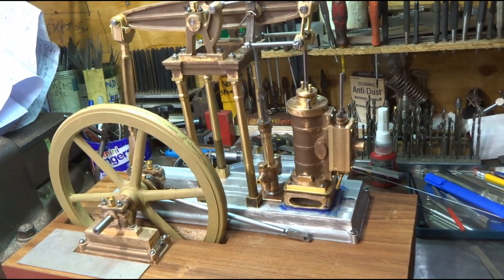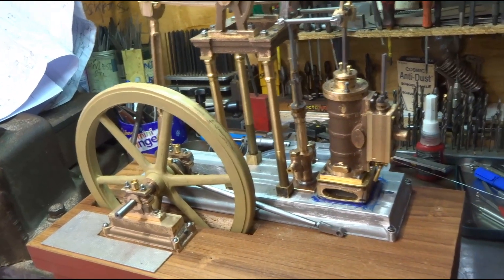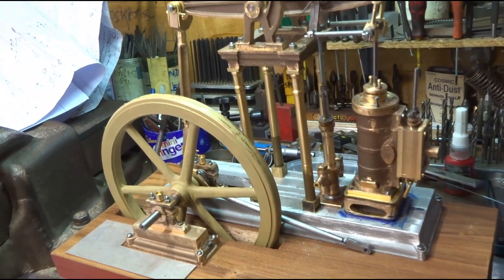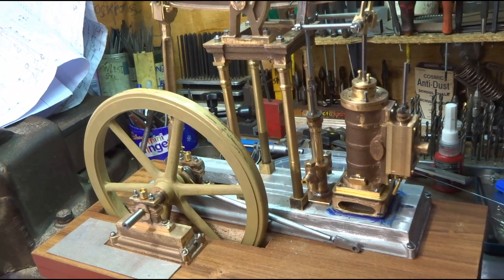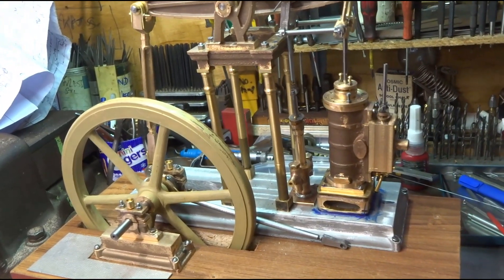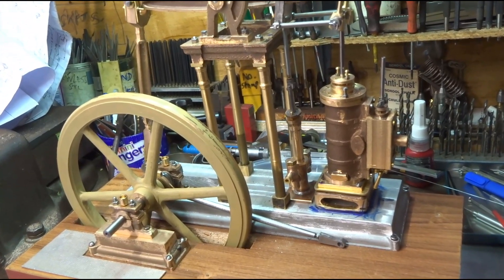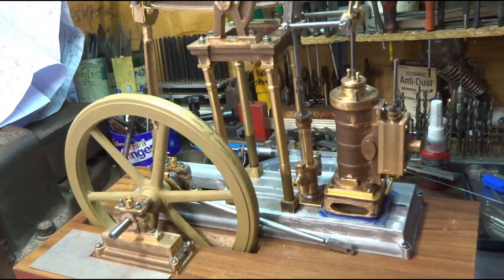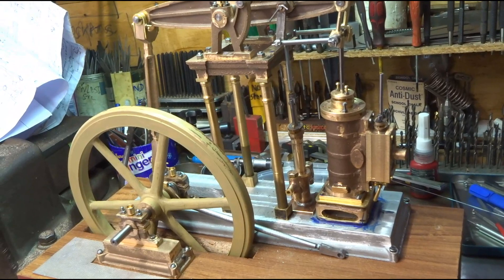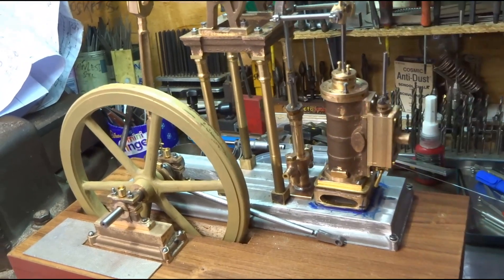Nothing's bolted down permanently yet, but I think the pump with its non-return valves is in about the right place and the pump rod and the activating rod is of the right length give or take, and I think that's where the cylinder needs to go. So at some point I'm going to take my life in my hands and start to drill and tap the base to fix some of this lot down. Not really looking forward to that because I think I'm going to have to take loads of things apart to do the drilling and tapping.